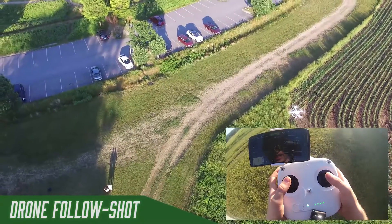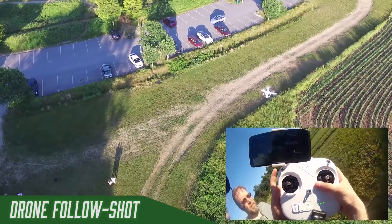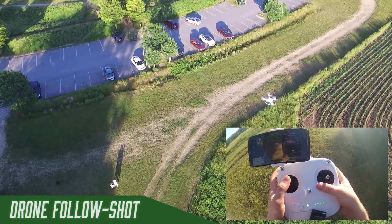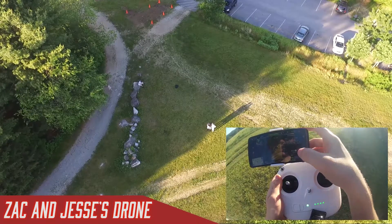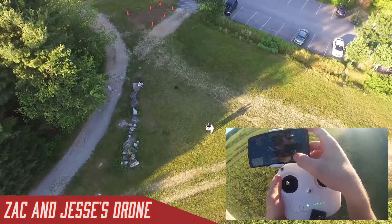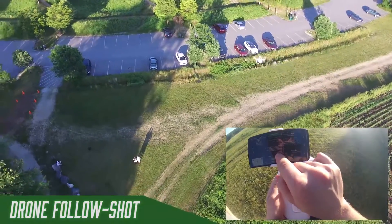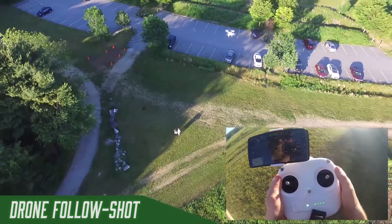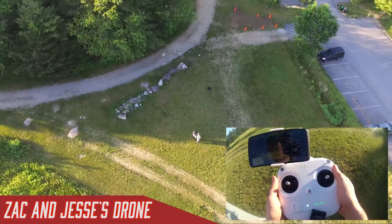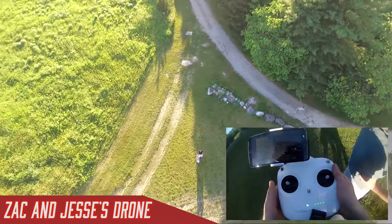Now I aim the camera back down at us using that wheel on the left with your first finger — it controls the gimbal up and down. Now we're looking at us and I choose how fast I want it to go in a circle; it's going to take about 22 seconds to make a complete lap. I hit start, select a return to home altitude of 50 meters, and hit apply — that's in case it loses contact while doing its circle. Now it's doing a circle of us, so we can wave up at it and I don't even have to touch the controls.